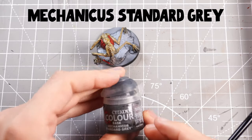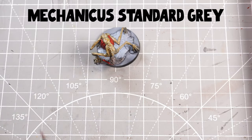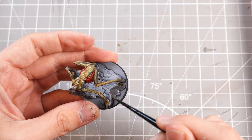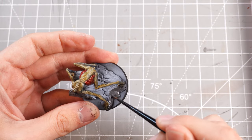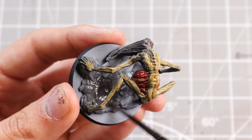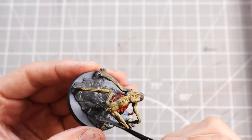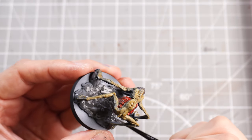Some Mechanicus Standard Grey — or any other grey — to base the stone it's standing on. This isn't the guide, this is just what I do. It could be a nice reference if you want some ideas for how to paint yours, but you can use whatever you like. You can paint them vibrant green if you want, paint it blue — who cares? Do what you want.